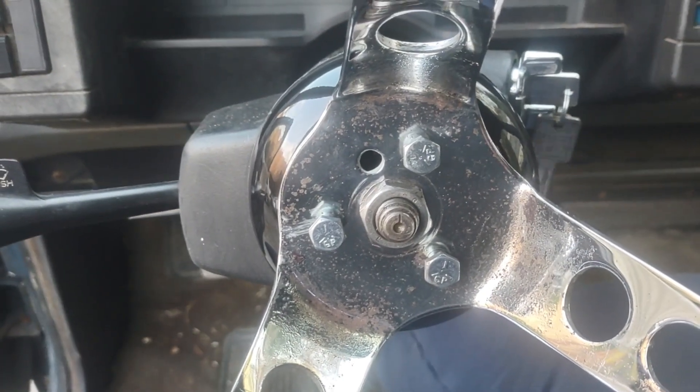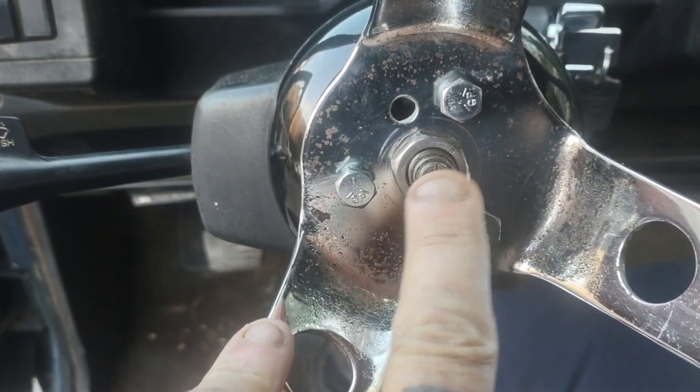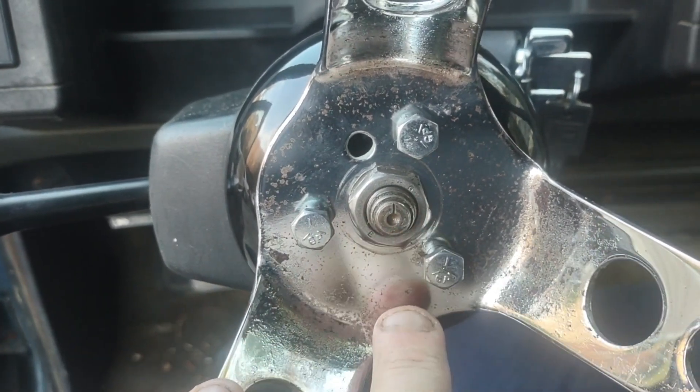A lot of times on these GM columns, if this were the factory steering wheel, there would usually be a clip over top that you need to take off. Usually snap ring pliers will get it out of your way.